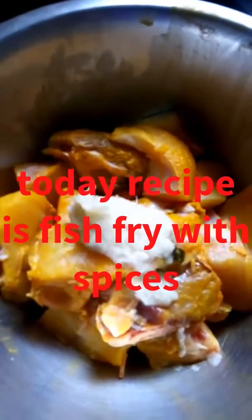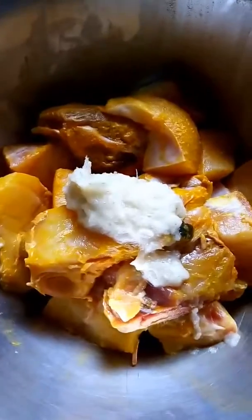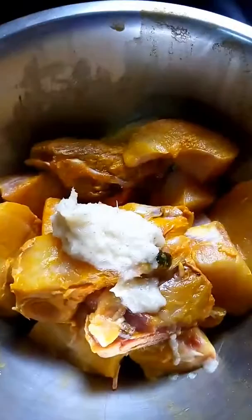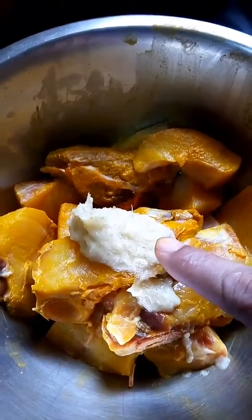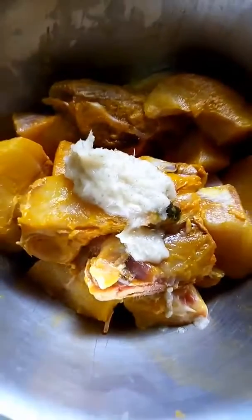Hello friends, welcome to Enchila Cooking. Today's recipe is fish fry. This is marsuro fish — these are the pieces of fish with turmeric, ginger-garlic paste.